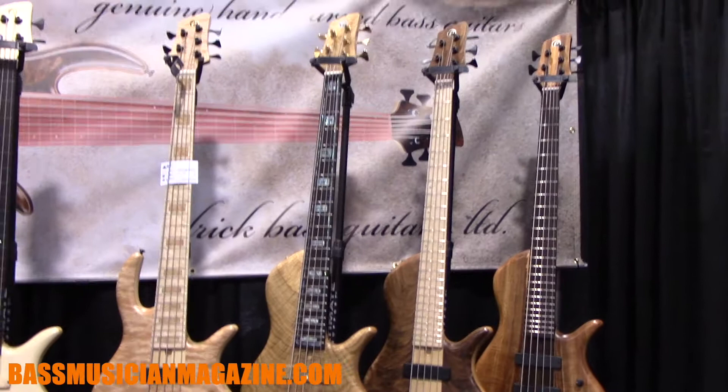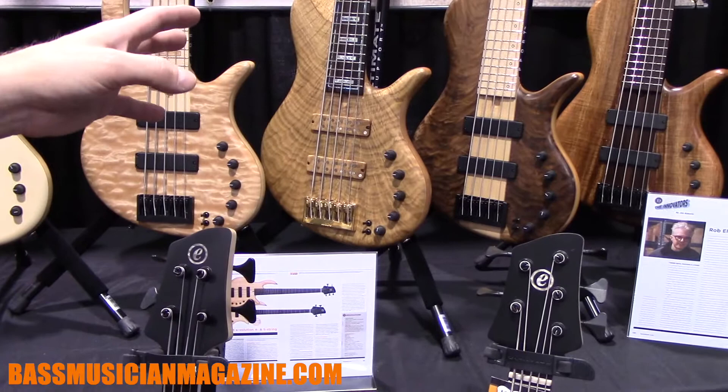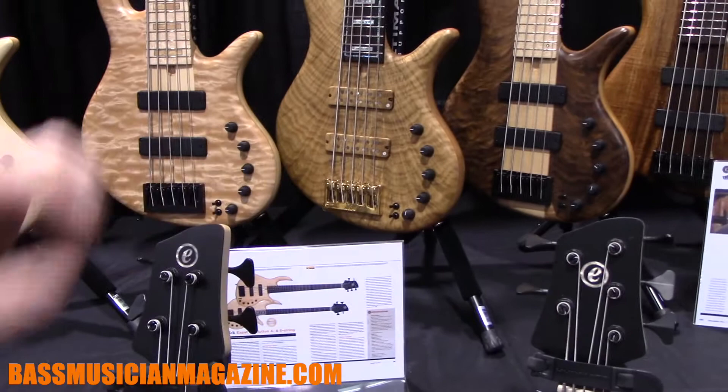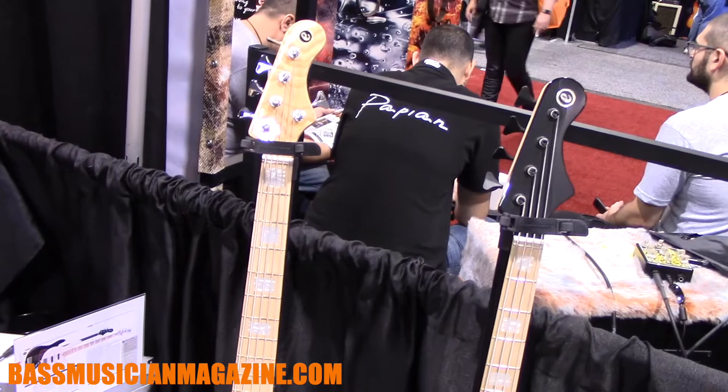It's essentially a Platinum Series single-cut bass with a particular set of options — specific wood combination, and a pickup that was specially voiced for this instrument for Derrick. It also features standard 18mm string spacing versus our standard 19mm string spacing.